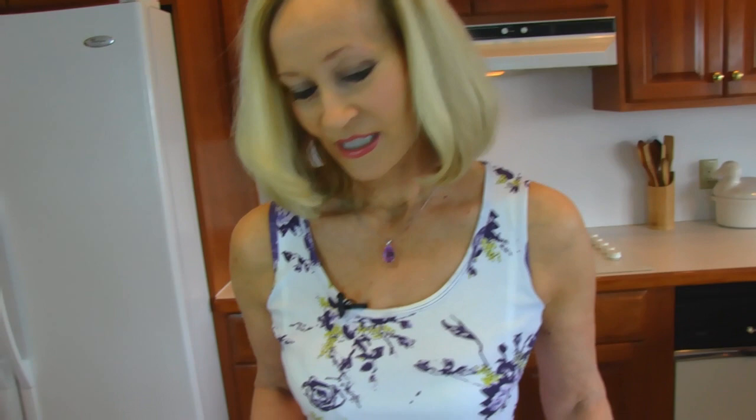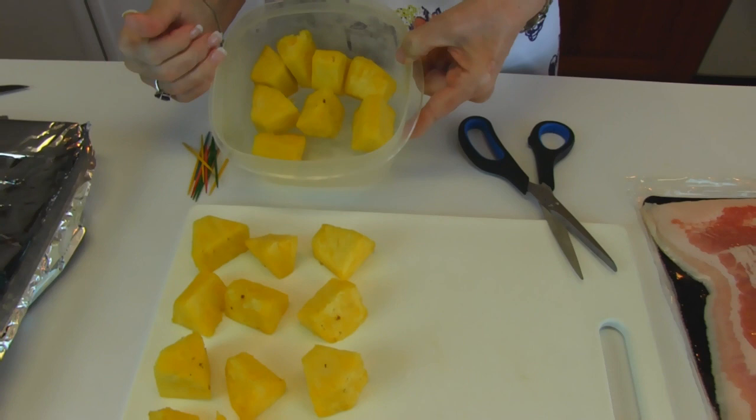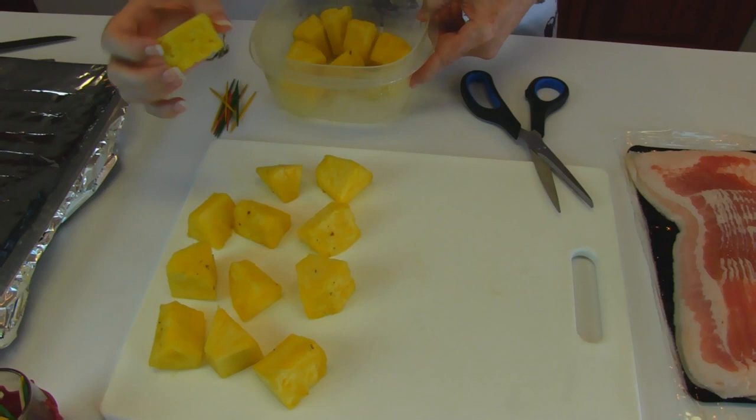What we're going to use is bacon — I have a pound here. I'm not going to make very many of these, just to give you the idea. And then we need pineapple. What I have is one whole pineapple that I have peeled and chopped into about one inch wedges or cubes, whatever shape they come out in.